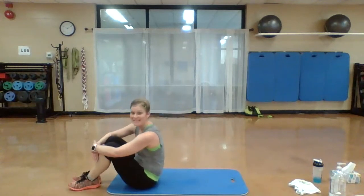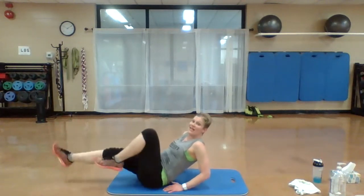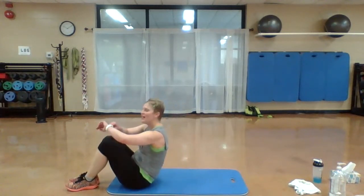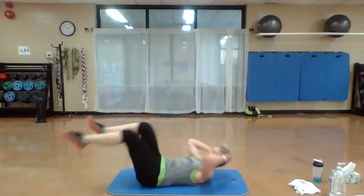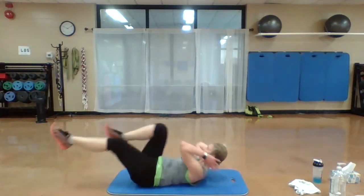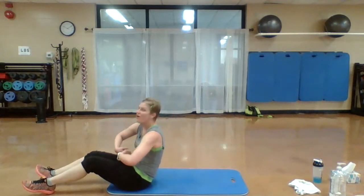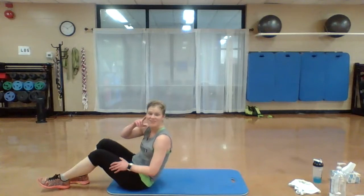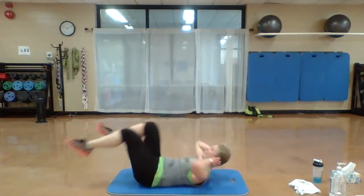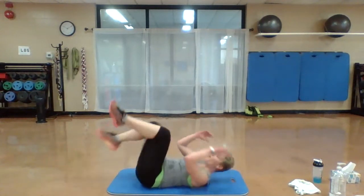All right you guys, 20 seconds and we're done. If you need an option for that bicycle, right here. Otherwise, get ready — last 20. Here we go. Move your body. Go! Really drive that elbow across. You're at the end — finish it strong. You got it. Almost there. Smile. Three, two, one.